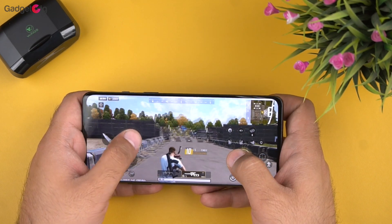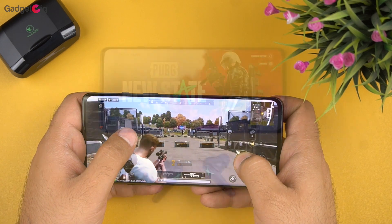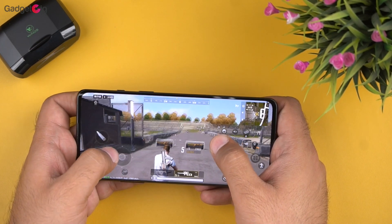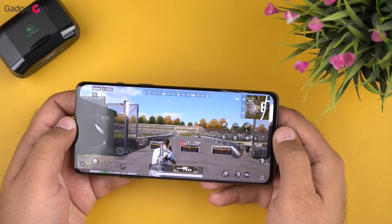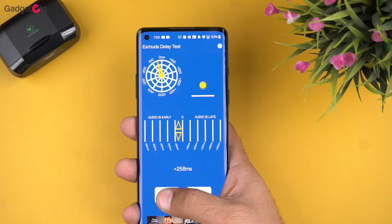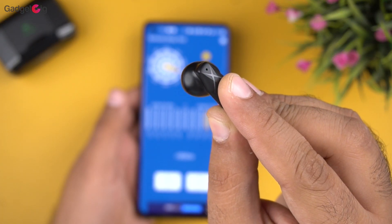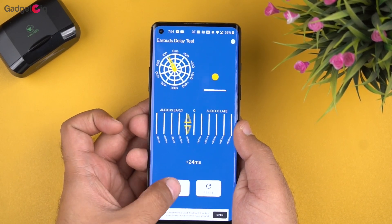Now about the gaming performance. We get the dedicated gaming mode in these earbuds and the company claims latency as low as 65ms. During our testing we found the gaming mode works very well and the latency is very low. We did a latency test — without gaming mode it's around 200–250ms, and in gaming mode it's below 60–70ms, which is pretty impressive in this price segment.